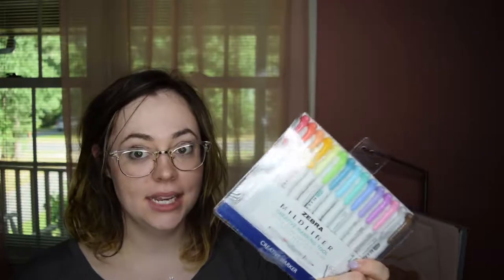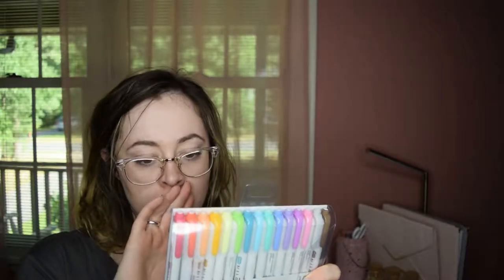Hi everyone, it's Mariah Amanda, welcome back to my channel. Today we're doing a really fun video — it's on the Zebra Mildliners kit versus the kits that I've gotten off of Amazon. As I mentioned in my stationery haul video, I found this kit at Target — it's also available on Amazon. I was in the pen aisle and I just had to buy it immediately. It was around $15 to $20, about two months ago.